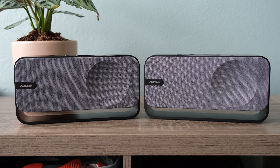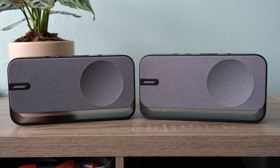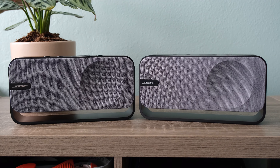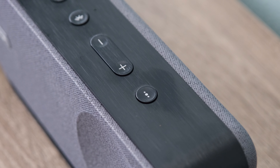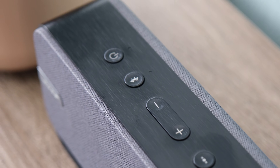The real highlight of the SoundLink Home is its sound quality, which is what we've come to expect from Bose. The speaker delivers a rich, detailed audio experience with a surprisingly strong bass response. Tracks with deep bass had an impressive presence, though the speaker does struggle a little with sub-bass frequencies.